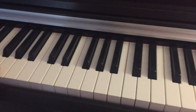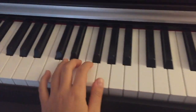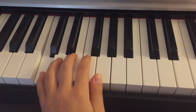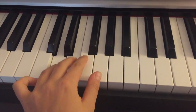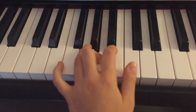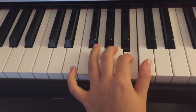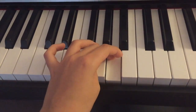Now let's try the left hand. Start here on C, D, E — this is your first finger. Then put your third, second, and first fingers on the next notes, and back to second, third, first again.